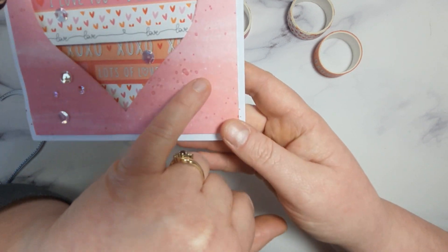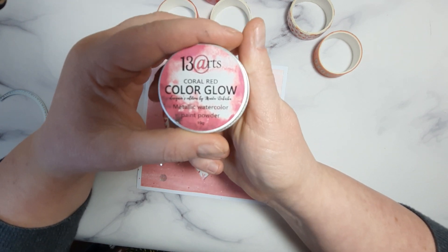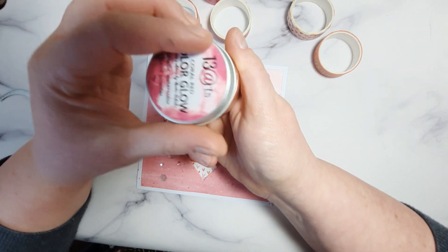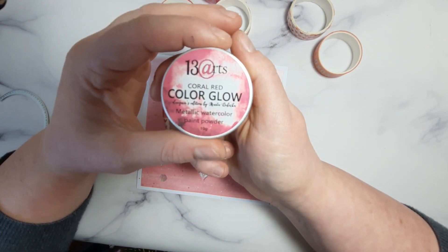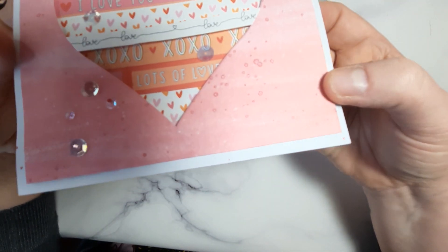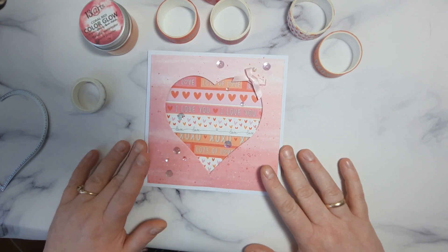But I thought it's not enough because you can't really see much of the white. So then I've got this color from 13 Arts — it's metallic water coral paint powder. You take a little bit and then you mix it with water and you come out with this beautiful coral. It's between red and pink. Fantastic, and it's really, really shiny. So I use that to just add some interest to my card.